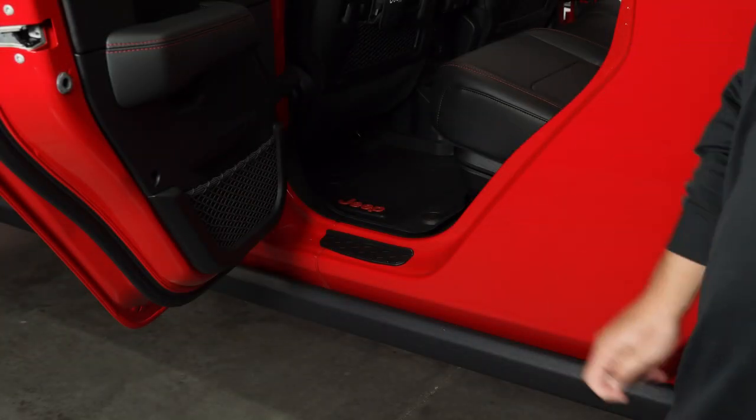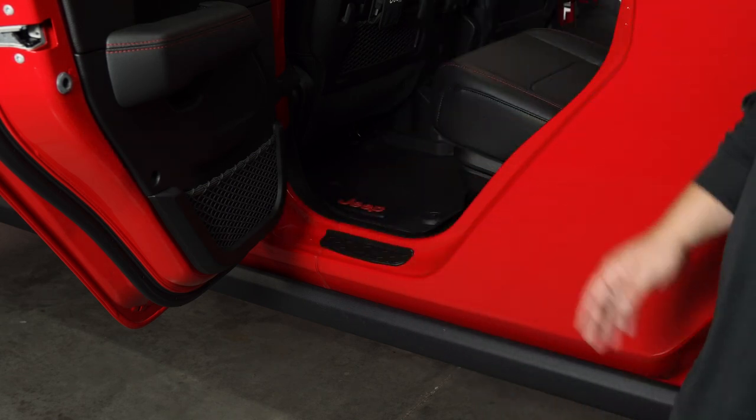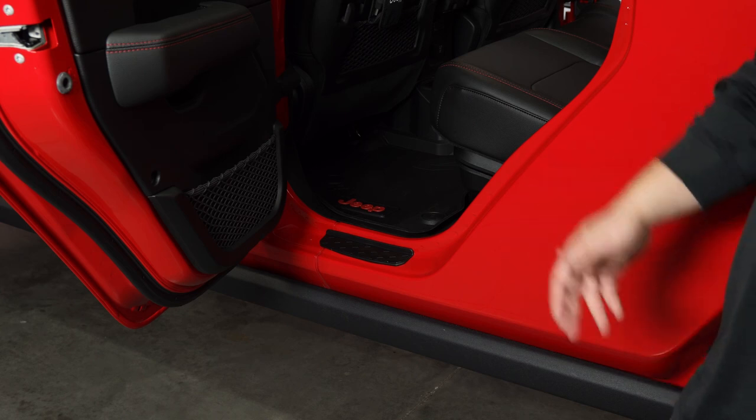Now that's completely installed. This one's not too big, but it definitely will help out from getting that damage. We're going to go ahead and repeat the same process on the other side, and that'll be it for this one.